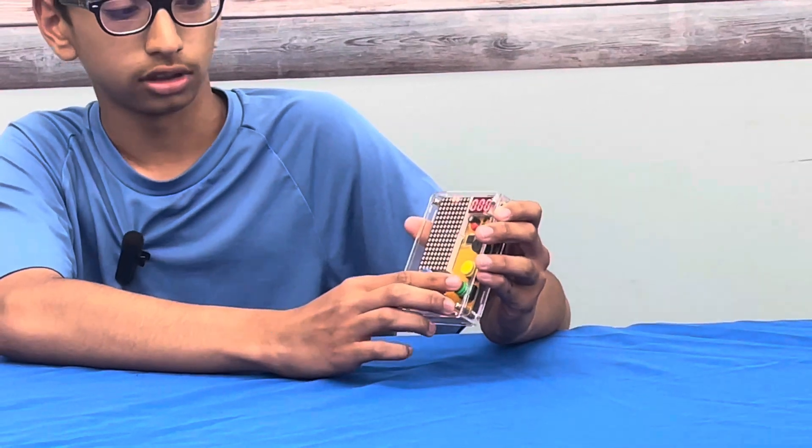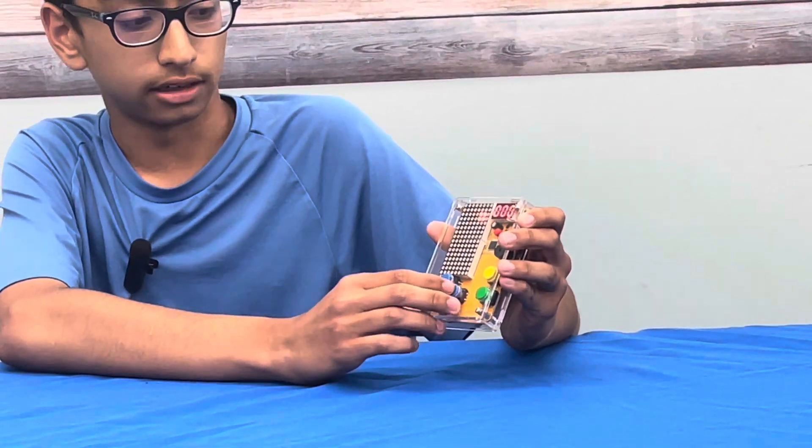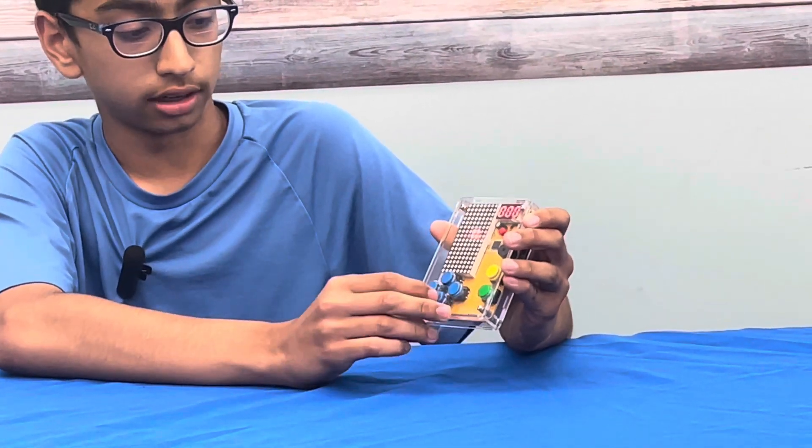The start button is this button over here. You press this button, and this is left, right, up, and down.